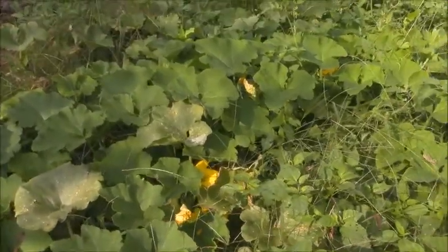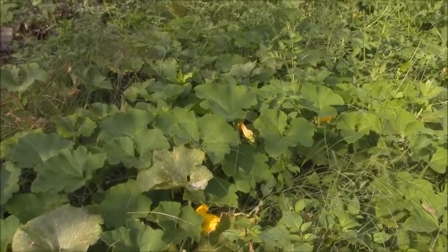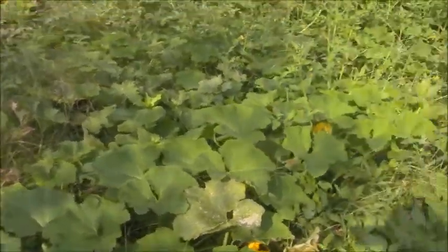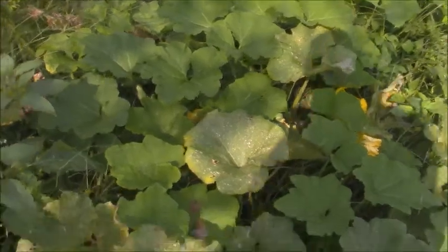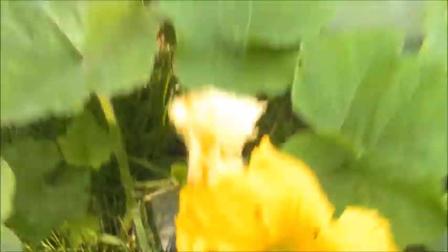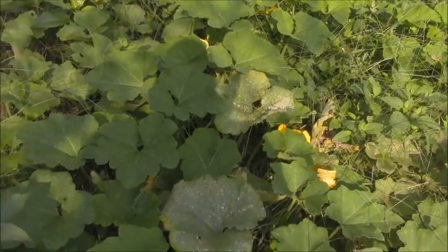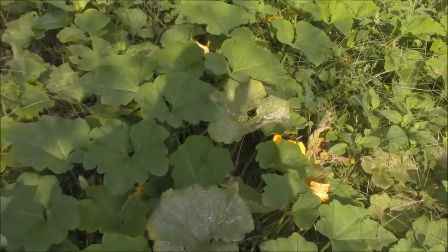Right here we have a squash plant — I don't know what type of squash it is, if you can let me know that'd be great — another volunteer. This is the pumpkin or squash on it right now. There are about six or seven different squashes on this plant just by itself and they're growing every day.